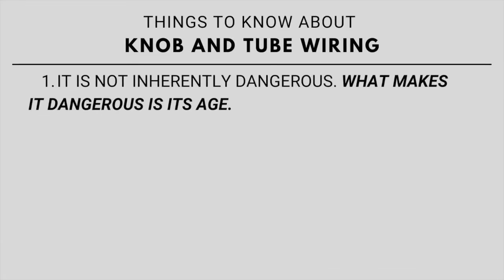First of all, knob and tube wiring is not inherently dangerous. What makes it dangerous is the fact that it's quite old. They stopped installing it around 1950, so it's going to be at least about 70 years old now.